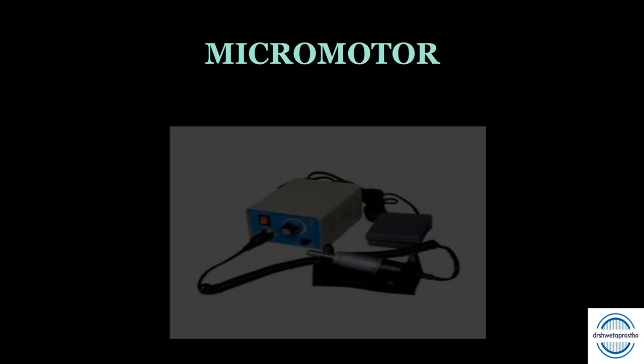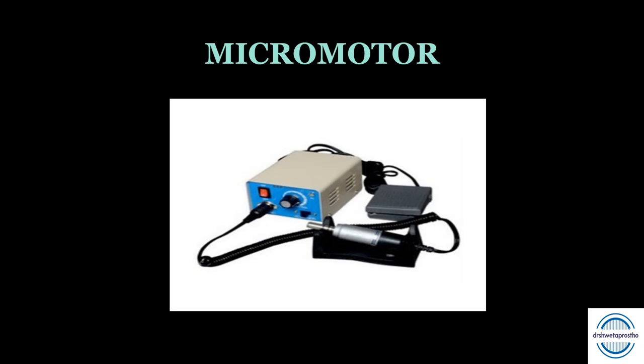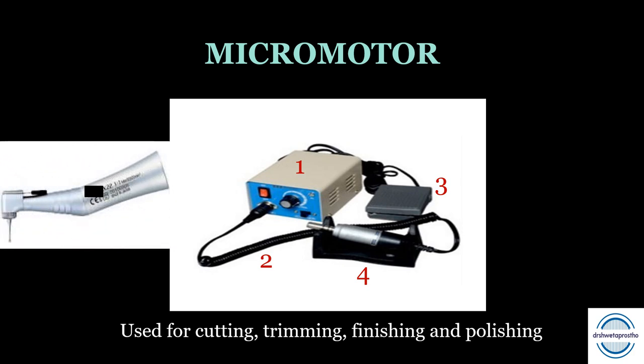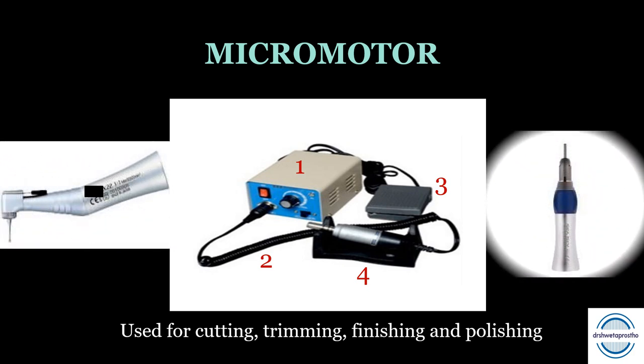The dental micromotor is a motor-operated instrument used for cutting, trimming, finishing, and polishing. It has a control box, micromotor cord, foot piece, and a stand. You will need to buy two handpieces: the contra-angle handpiece, mainly used in pre-operative work, and the straight handpiece, used in prosthetics. Go for a good company as technical problems are very frustrating. It is a costly item, so make markings and keep it safe.